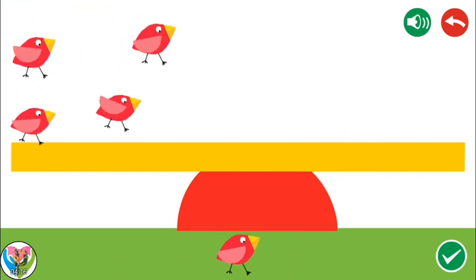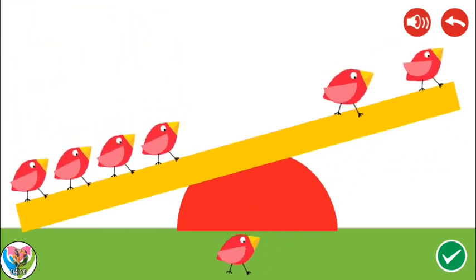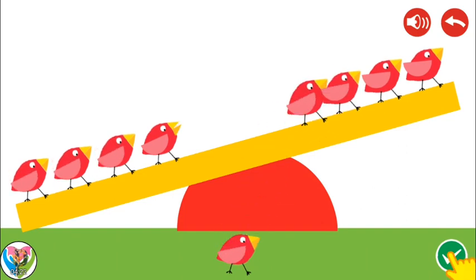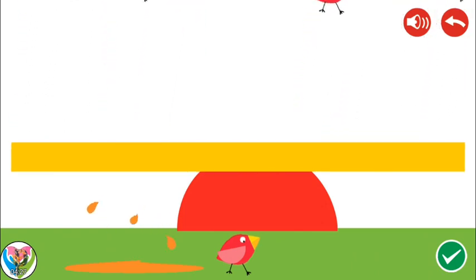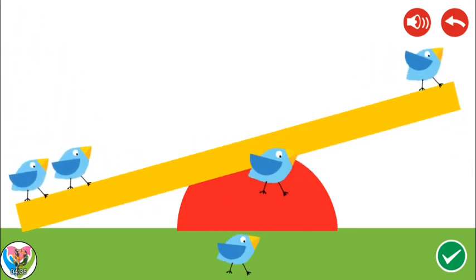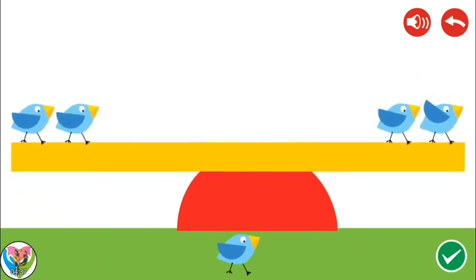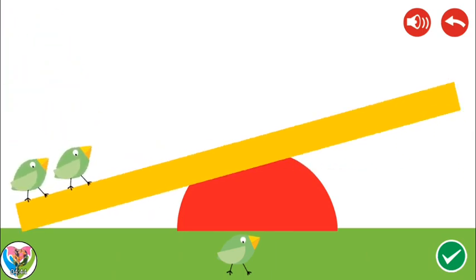Fill the empty side of the seesaw with the right number of rainbow birds to make it level. Six. Six. Six. Seven. Six. Six. Six. Seven. Six.